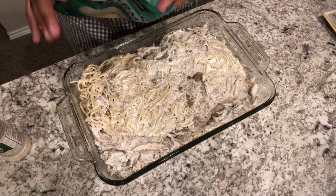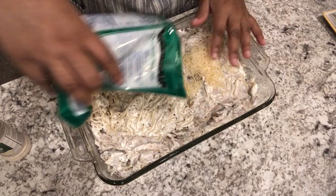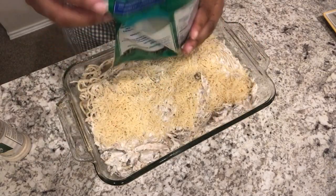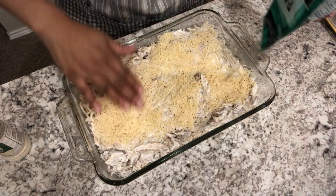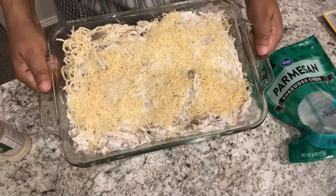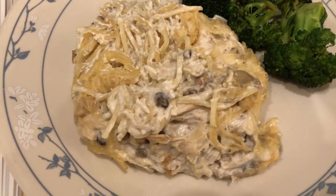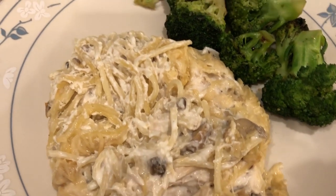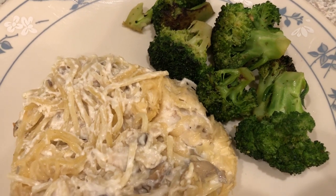I'm going to top the casserole with the rest of the parmesan. My oven is preheated to 350 degrees and I'm going to bake this for half an hour. Here is the chicken tetrazzini — it is really good! Howard and I tasted it and I'll definitely make this again.